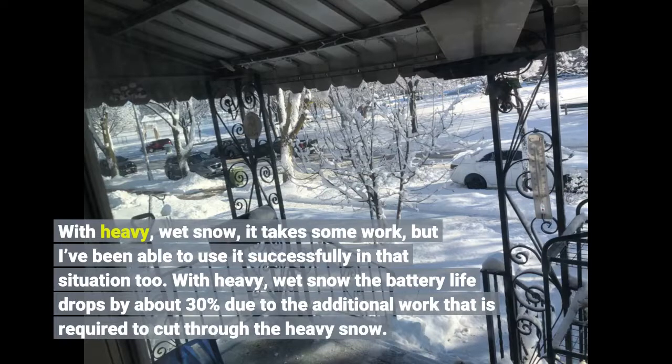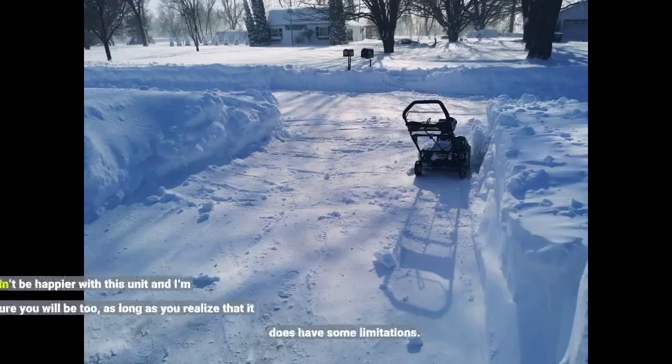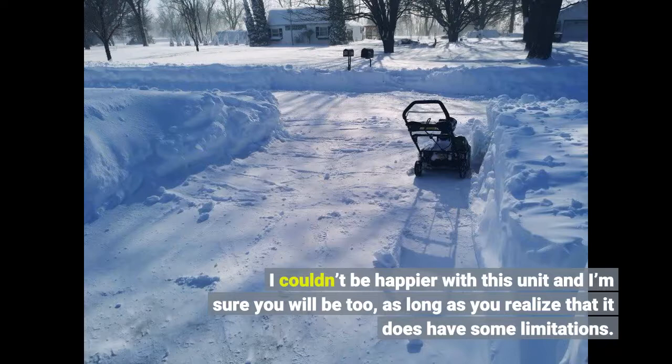With heavy wet snow the battery life drops by about 30% due to the additional work required to cut through the heavy snow. I couldn't be happier with this unit and I'm sure you will be too, as long as you realize that it does have some limitations.